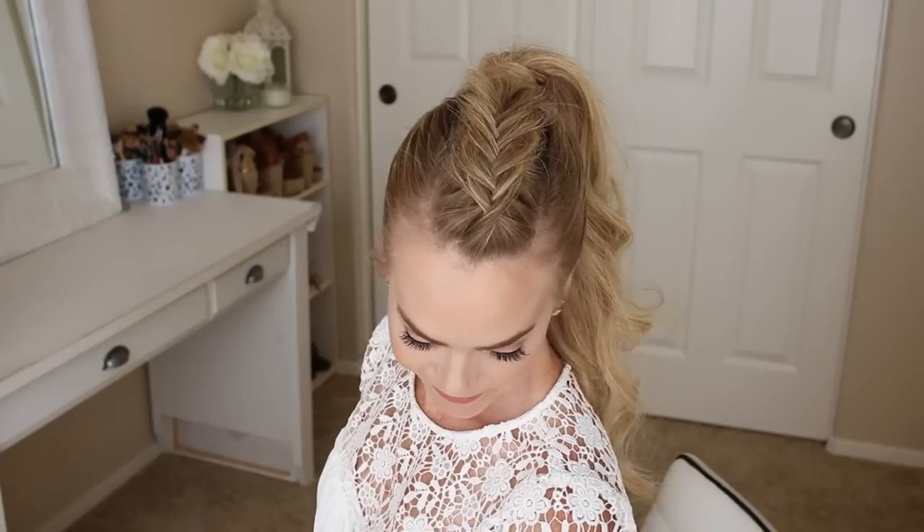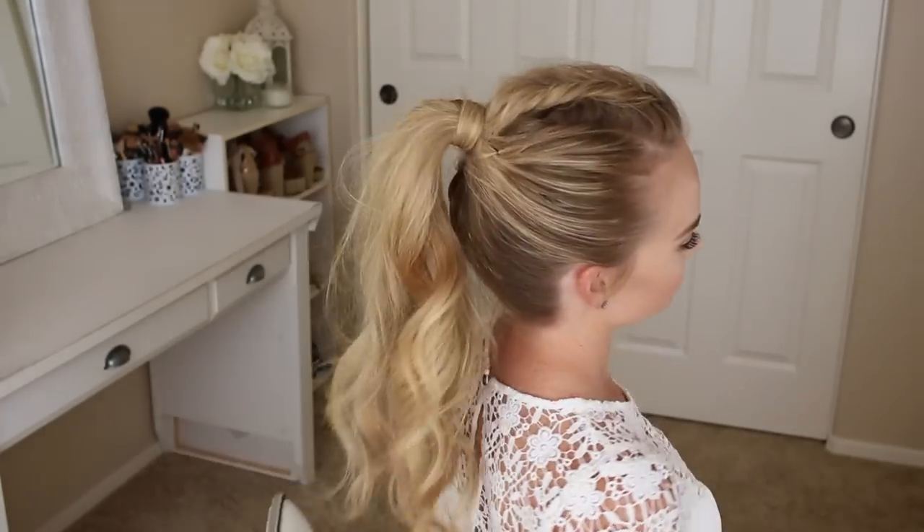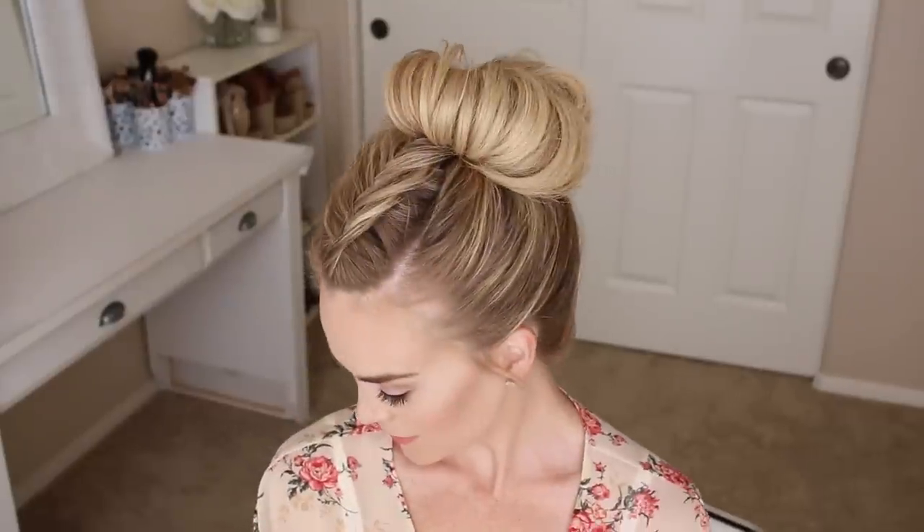Hey it's Missy! Today I am showing you how to recreate this edgy Dutch fishtail braid and how you can style it 3 different ways. So make sure to subscribe below and let's get started!